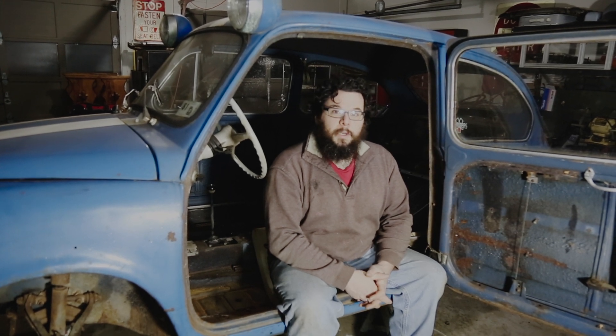Welcome to Danger Goggles. I'm Jacob, and in today's episode we'll be working on the rear suspension and getting all the brakes wrapped up.